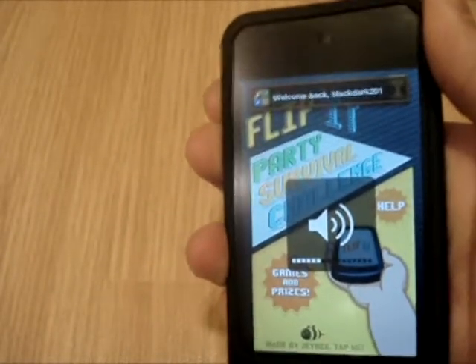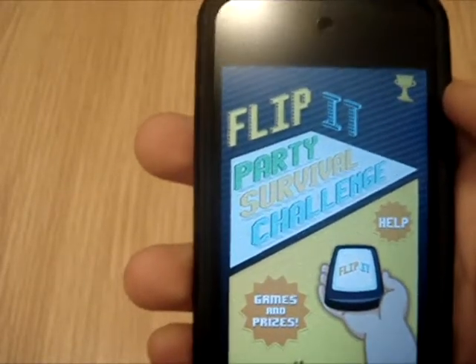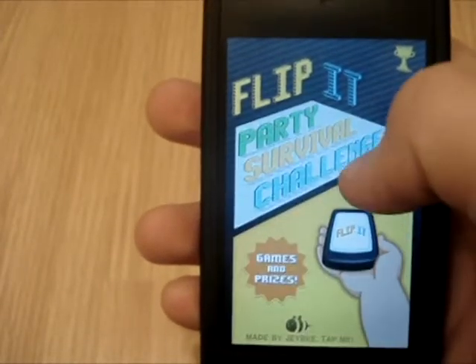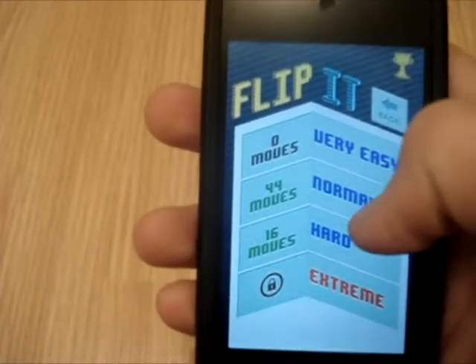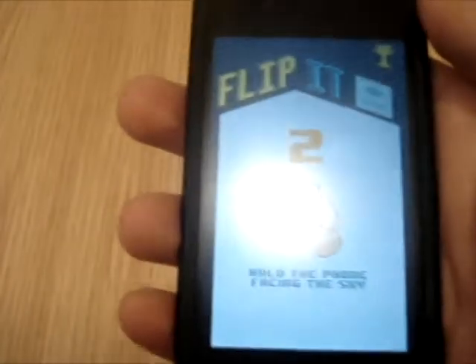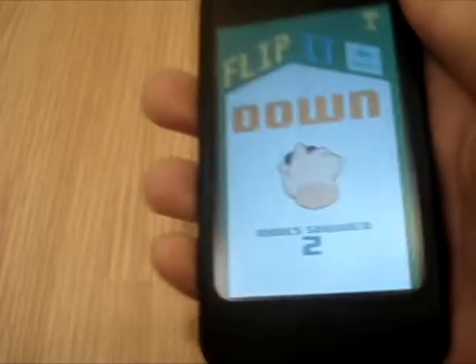Put the volume up. There's party mode, meaning you can play with your friends — not over Wi-Fi, but just in person with your friends. There's also survival and challenge. We're gonna go survival and normal, and this is what you do.